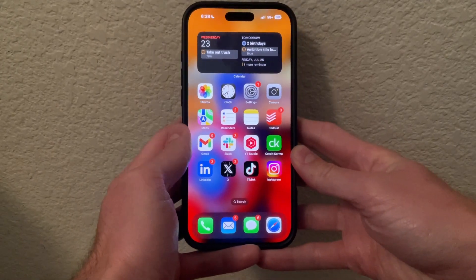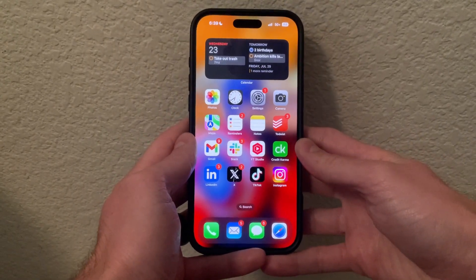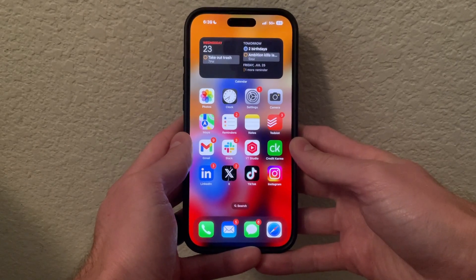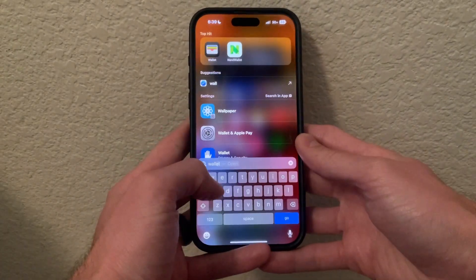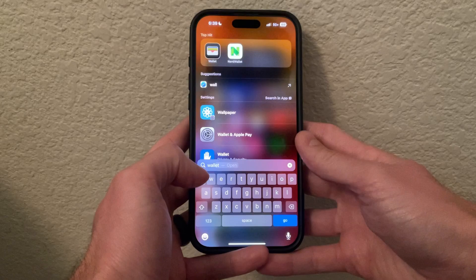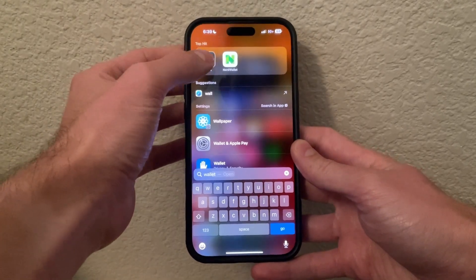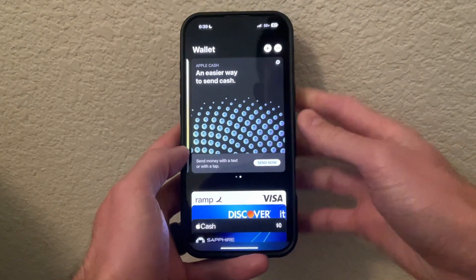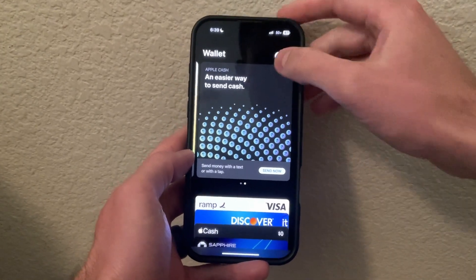In this video I'm going to show you how to set up Apple Pay on your iPhone. To do that we're going to want to go into our Wallet app. Scroll down and search for Wallet, then click on the Wallet application. Once you're in the Wallet, you're going to want to click the plus symbol in the top right.